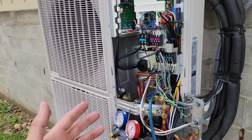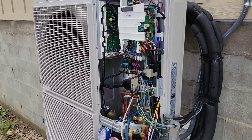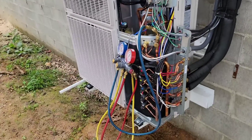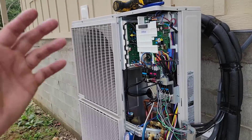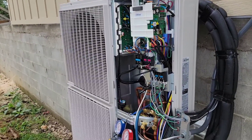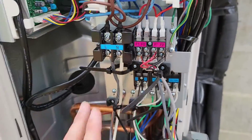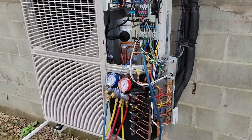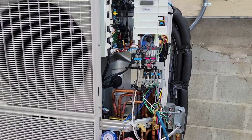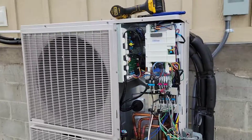Samsung has tools like the S-Net converter and the S-Tool. You hook it up with the F1 and F2 communication wires, connect your laptop, and check all the parameters to see how the unit is operating. Let's go back inside and see what our temperature split is.